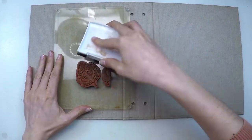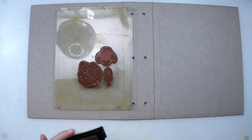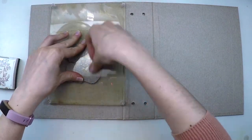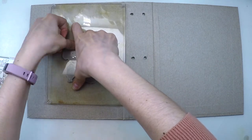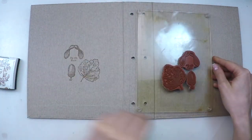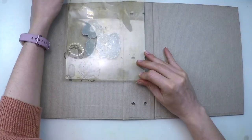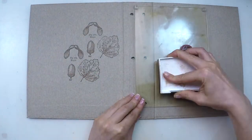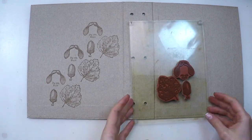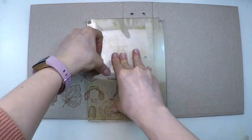I'll use VersaFine ink to stamp my images. Since this is craft paper the surface is not completely flat, so I'm making sure that I press very thoroughly before I lift my stamps. To create a repeated background I'm stamping the next image diagonally so the nerve of the leaf goes up and matches with the next leaf.